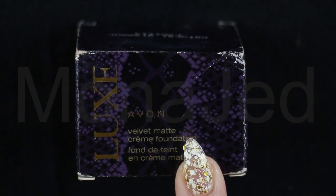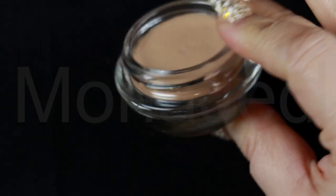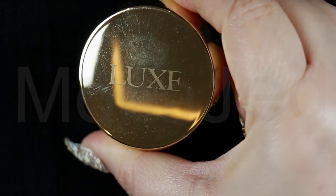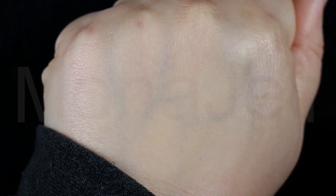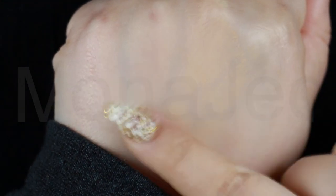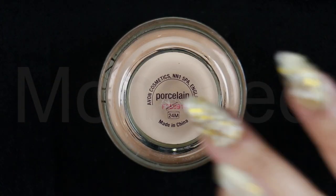I will be using the Avon Luxe Velvet Matte Cream Foundation. This particular foundation comes in a luxurious glass pot with elegant gold font on the front and a plastic lid also in that pretty and festive gold coloring. It is intended to balance the complexion, mattifying it and leaving a velvet-like finish. It has a mousse cream texture enriched with silk, white sapphire extracts and amethyst extracts to help even skin tone and stimulate collagen, and is also infused with olive oil for skin regenerating properties. I have two shades: Natural Glamour and Porcelain.